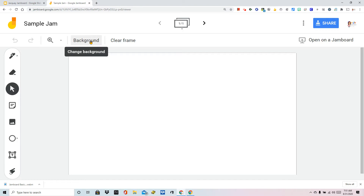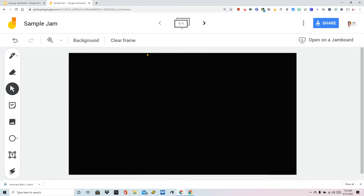Up here at the top it says background. Once you click on background you're going to see that there are some limited options right now, including graph paper. We're going to choose to use the chalkboard. I kind of like this one because it really makes those colors pop.